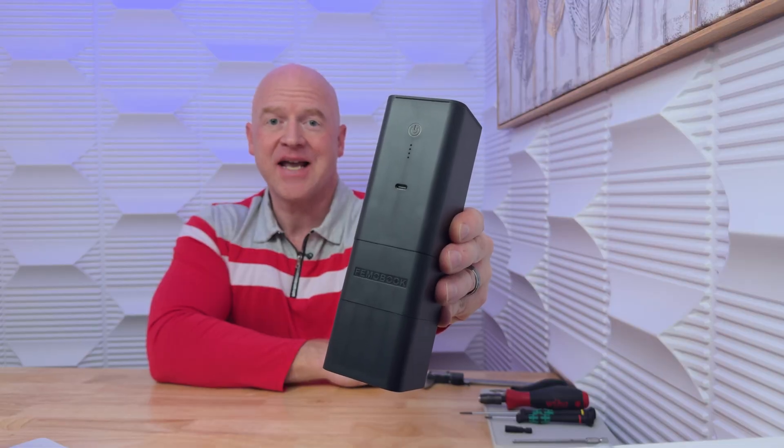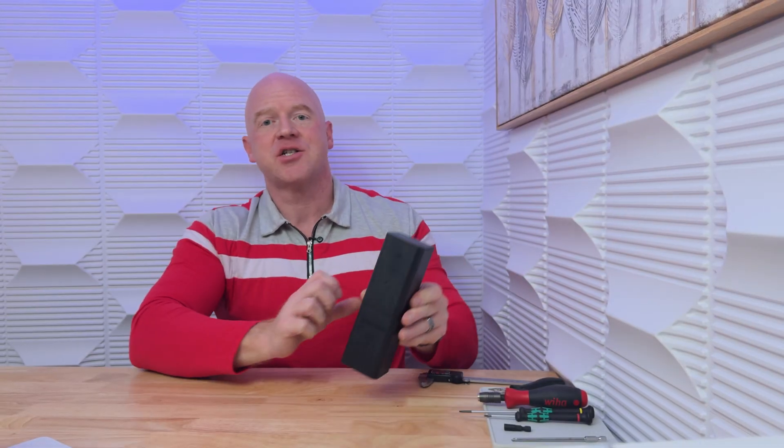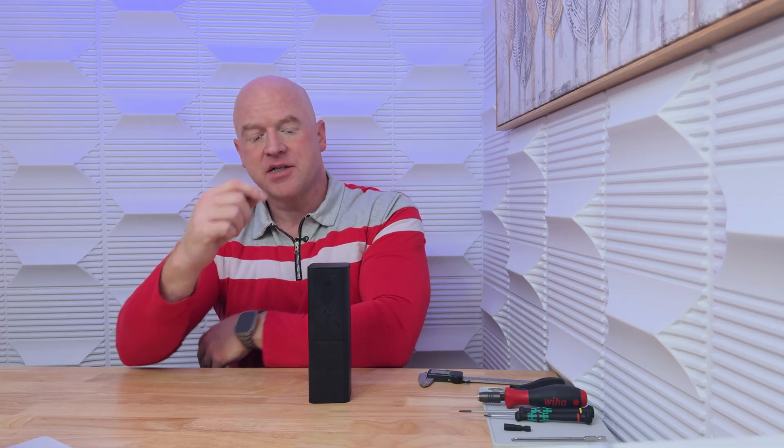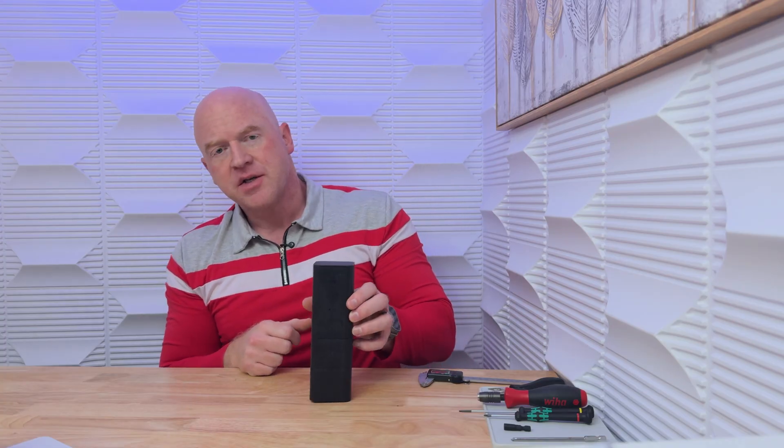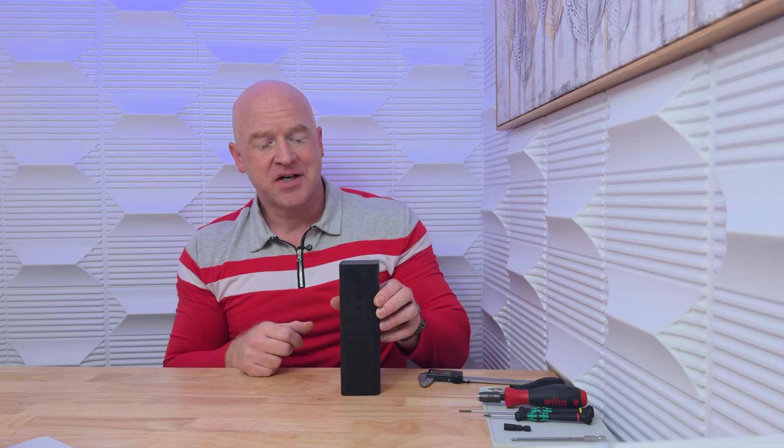Meet the FimoBook A2. This is the latest grinder in FimoBook's lineup, and it comes in at a remarkable $99. This is a unique category for grinders because it is the size of a hand grinder, albeit perhaps a slightly large one, but yet it's motorized with a high torque motor and significant battery life. So today we're going to do a teardown on this — we're going to disassemble it and see what it has inside of it.